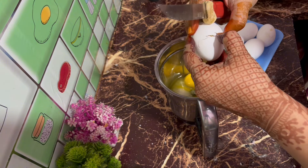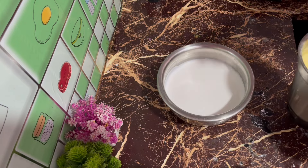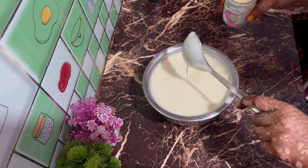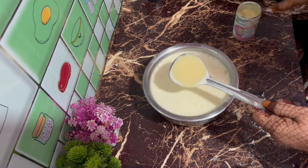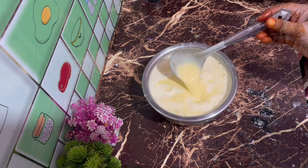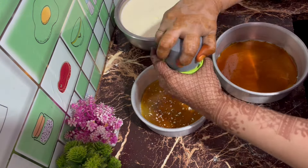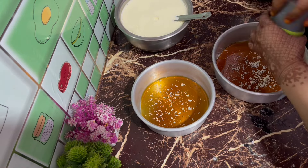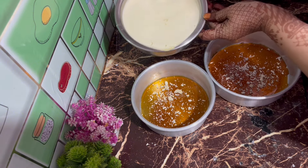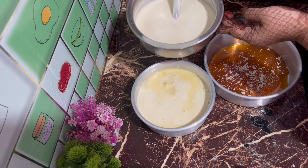I am going to add 3 tablespoons of milk to make meadu, so I am going to taste a good taste. I am going to add a little bit of milk to make meadu. If you want to crush it, you can crush it a little bit. I will try to make it a little bit better. The taste is very good and very soft and tasty.